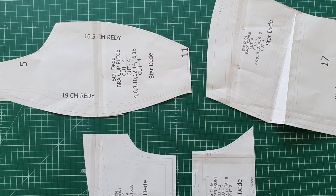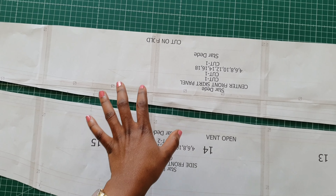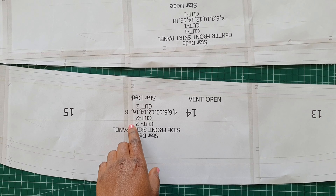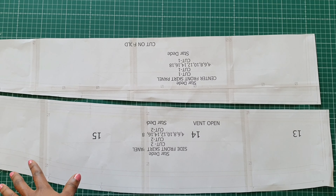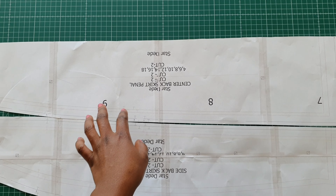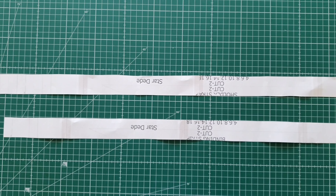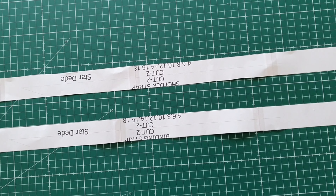For the skirt pieces: the front center panel (cut on fold), the side front (cut two). For the back skirt you have two pieces — cut two of the center back panel and two of the side back panels. The remaining pieces are for the straps, one for the shoulder, and one for binding of the bra cap area.